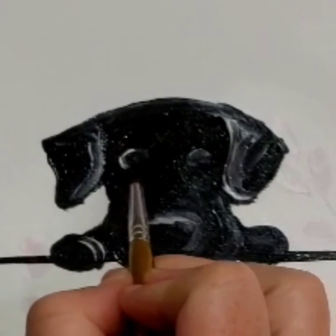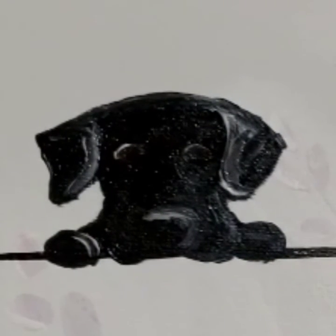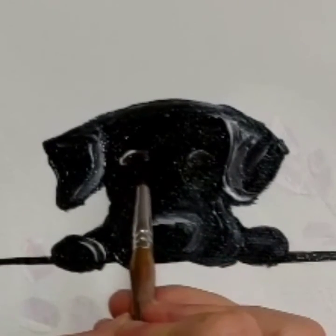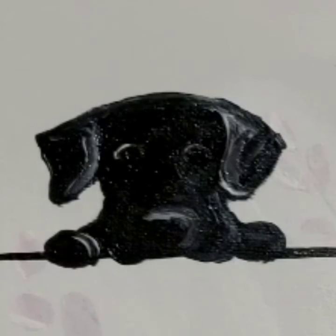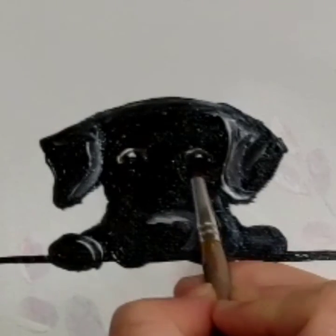A little bit of brown — I think we need those black pupils right back in the center. There we go. I might do just a little more — the tiniest little kiss of light, just a little boop and a little boop.